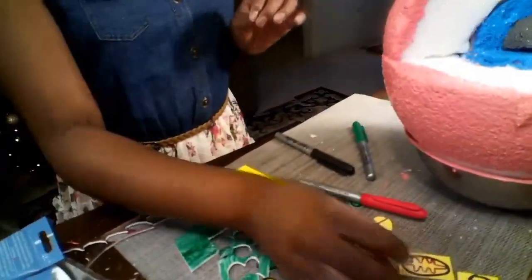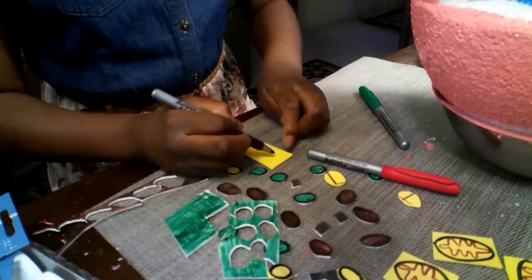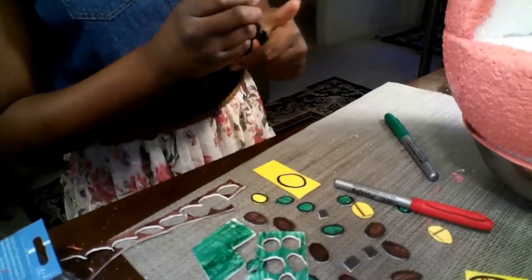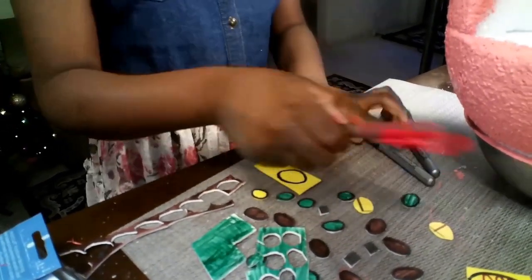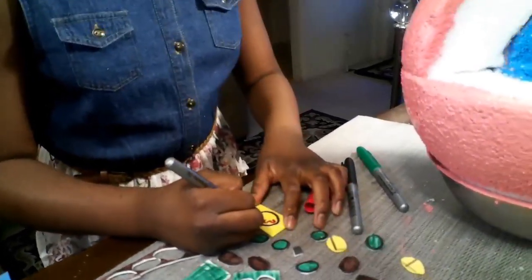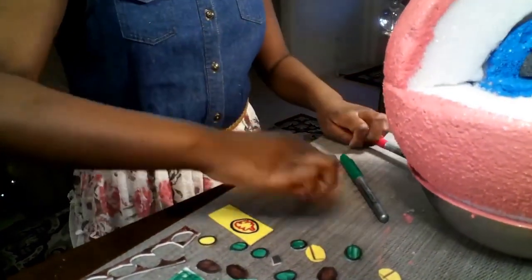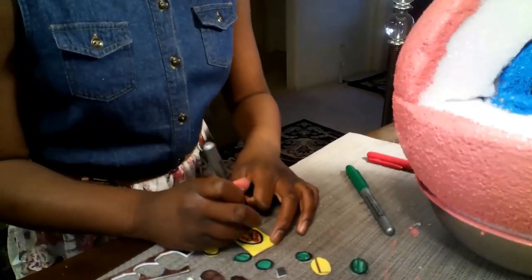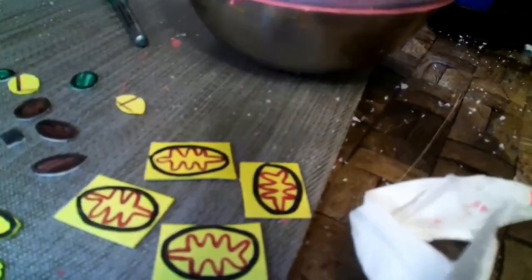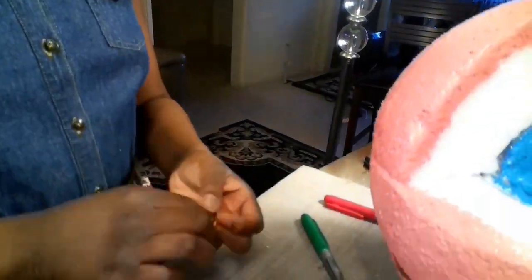To make the mitochondria, take your black marker and draw an oval on yellow foam paper. Then take your red marker and draw some squiggly lines to make the inner membrane. Next, take your black marker and draw some little black dots inside to represent the ribosomes. That is how you make your mitochondria.